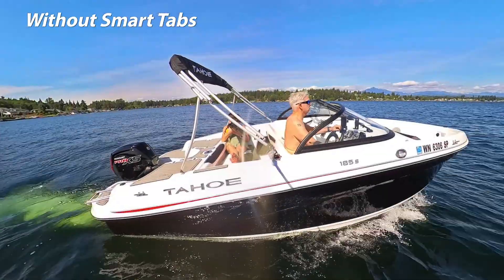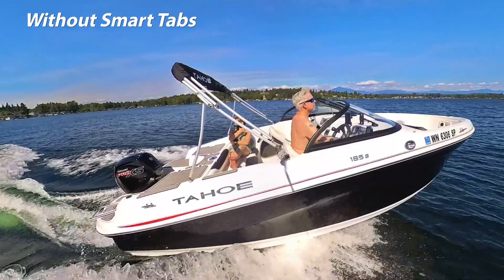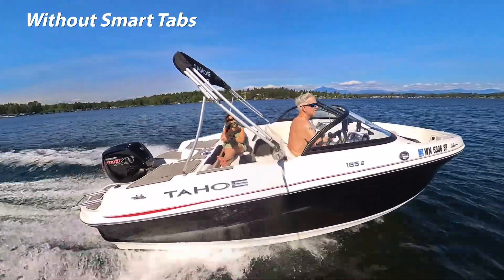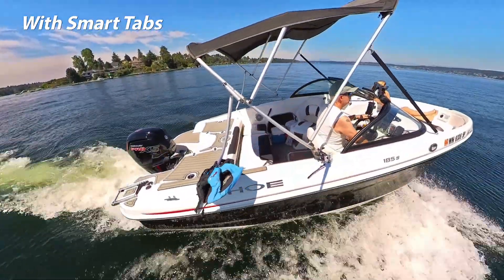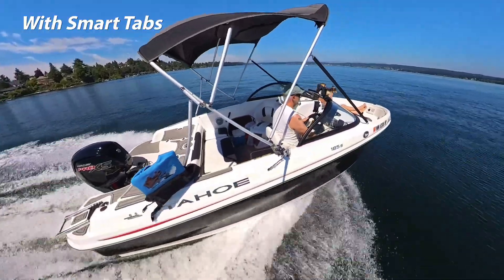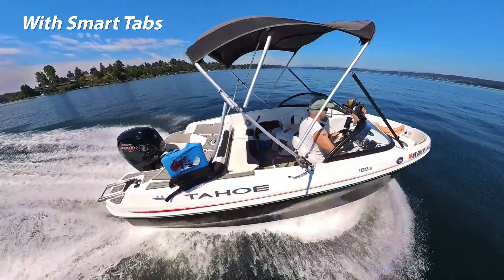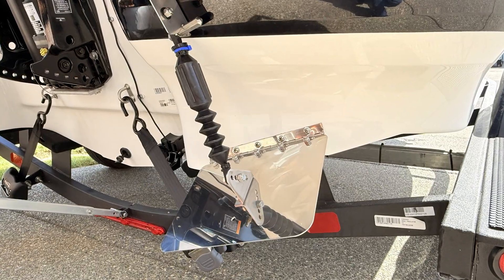Have you ever struggled seeing with bow rise or sluggish takeoff? Or a porpoising bounce when not in perfectly smooth water? It doesn't have to be that way. With a simple upgrade, it could transform your ride, giving you instant stability, improved efficiency, and smoother handling without constant adjustments. When you're battling rough waves or trying to get on plane faster, Nauticus Smart Tabs deliver automatic performance optimization. No manual controls required.